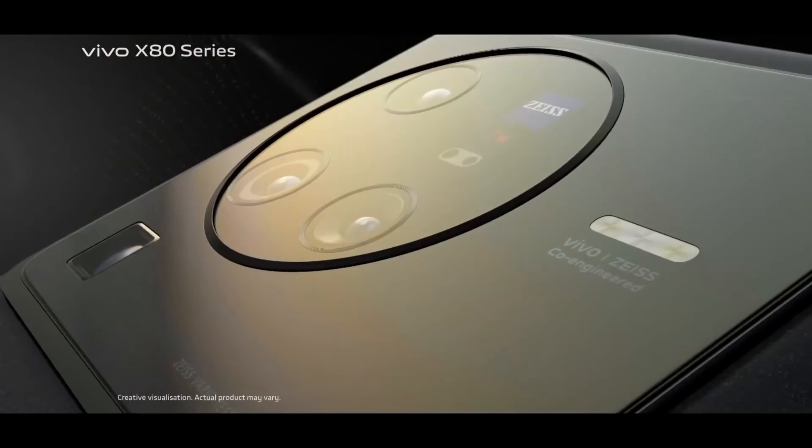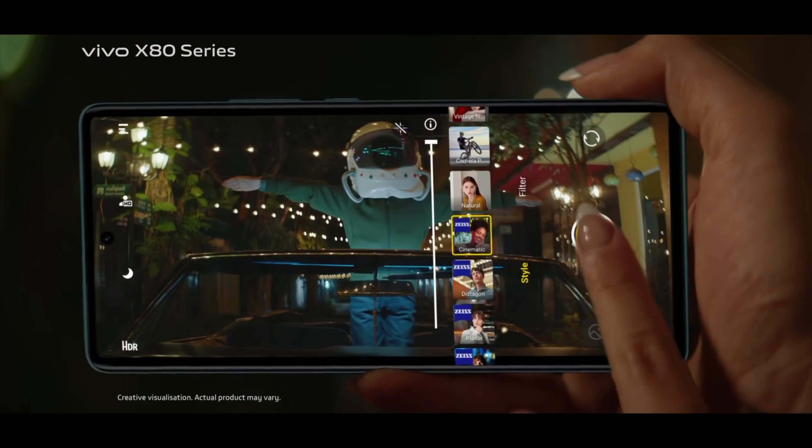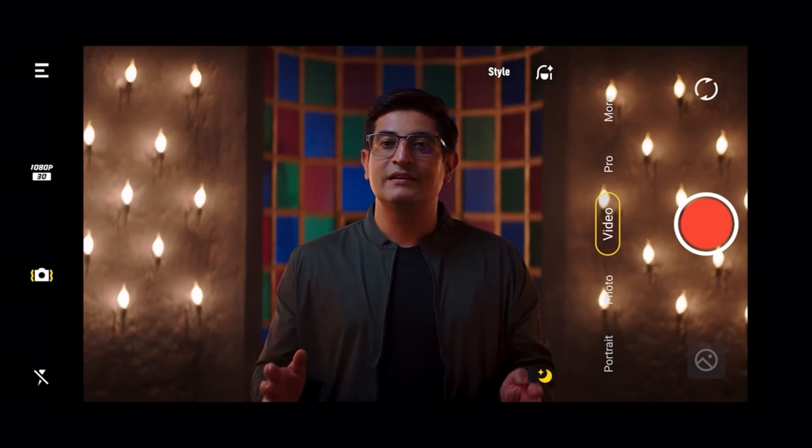The main sensor comes with OIS, which is expected at this price point. A new addition is the cinematic mode, which adds cinematic bars to your videos for that widescreen cinematic look. If you love shooting with those bars, you'll find the Vivo X80 Pro very handy for getting cinematic footage.